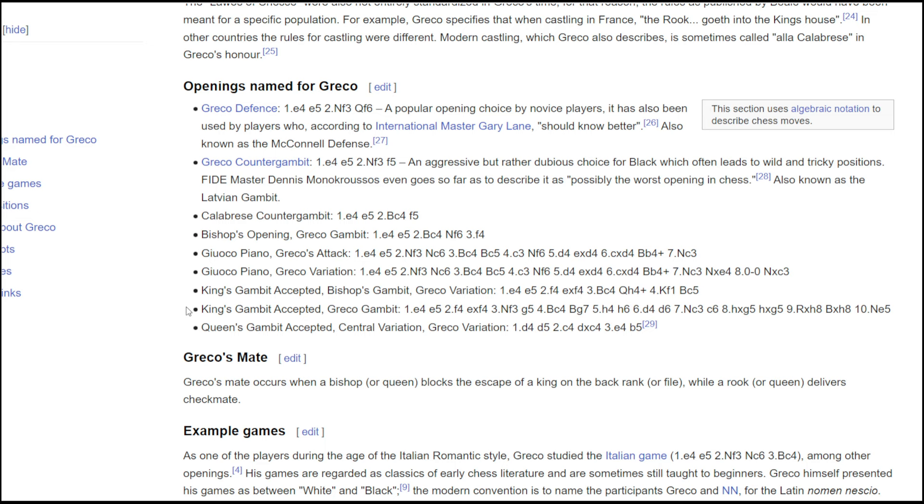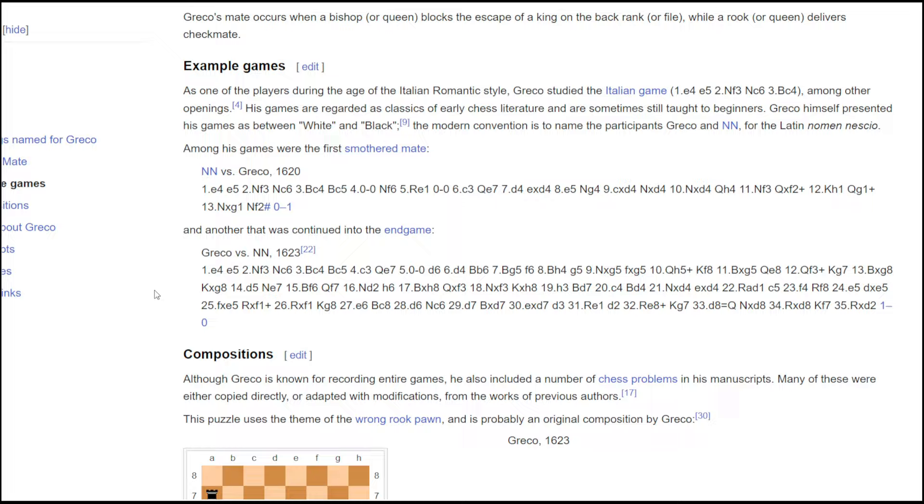He created openings like Greco's defense and Greco's counter gambits. Several of them aren't refuted nowadays. But for most good players, Greco was the Morphy of the 17th century. This guy was the first person, we think, to give the smothered mate, and of course he created this Greco's mate.